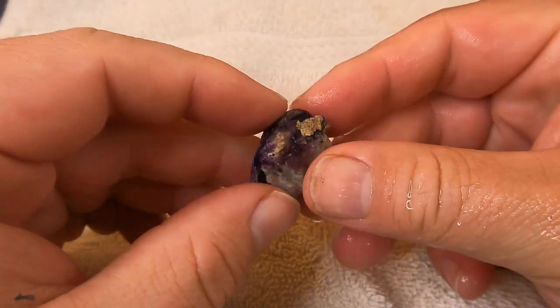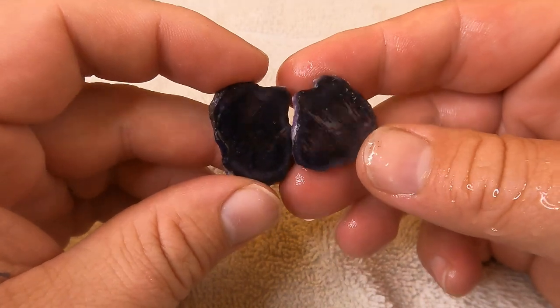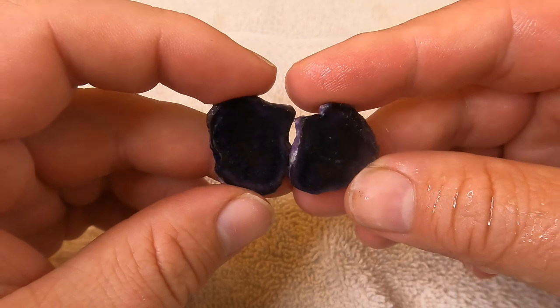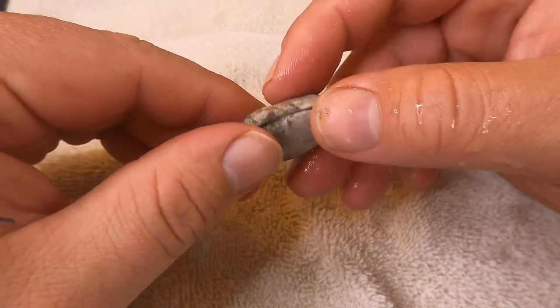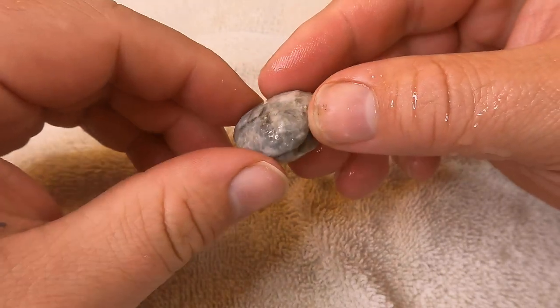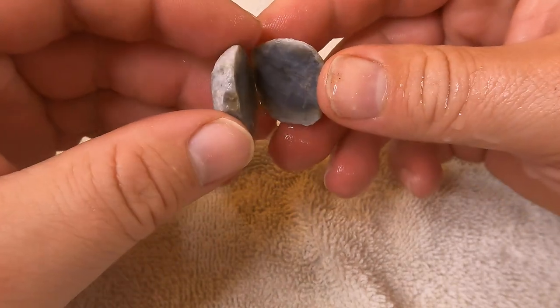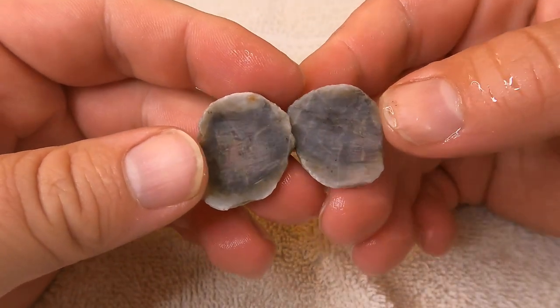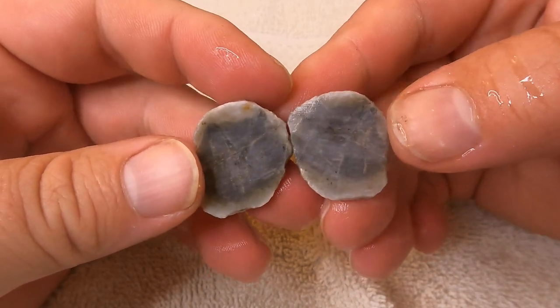Here's a tiny little nodule of that Bertrandite. It is very dark — a dark purple. You can barely see anything. This was just sitting in my rocks and I thought it kind of looks like a little geode, but now that I'm looking at it I'm not so sure. Not a geode — probably just a regular little stream pebble. But the inside of it's kind of cool.